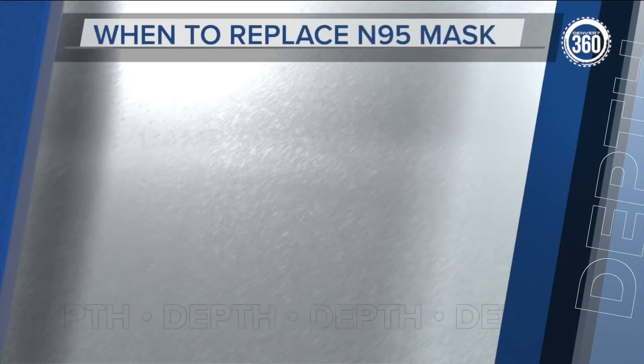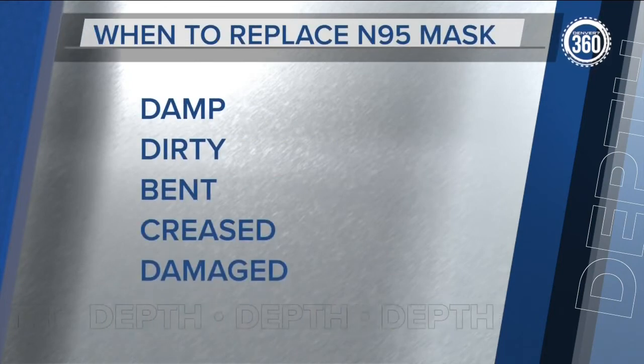If the mask becomes damp, visibly dirty, bent, creased, or damaged, replace it. And the mask should never be washed, since water actually makes them ineffective.